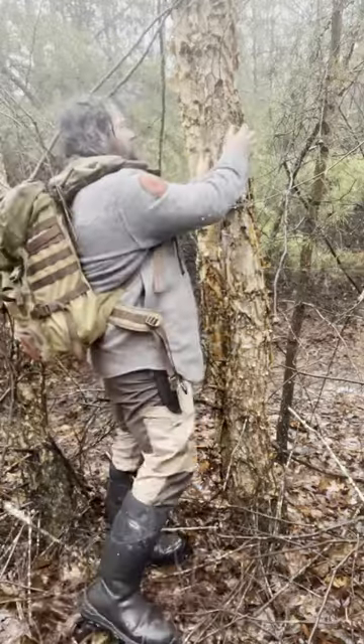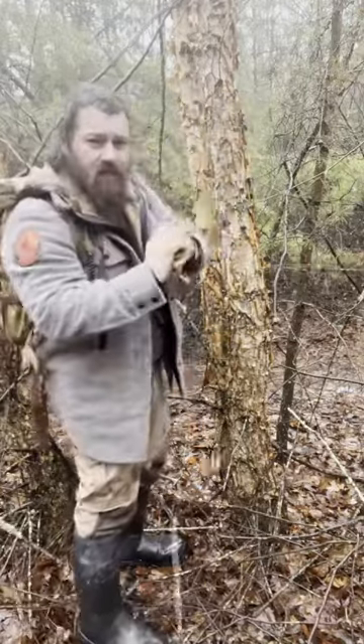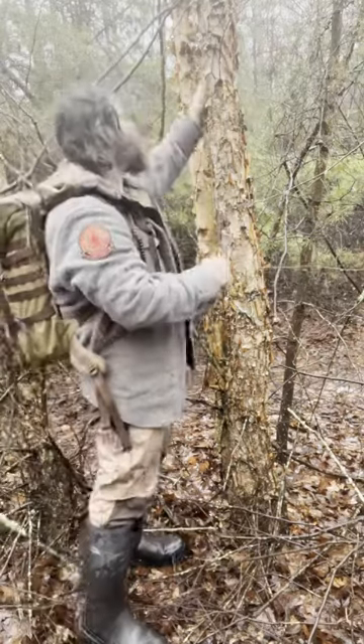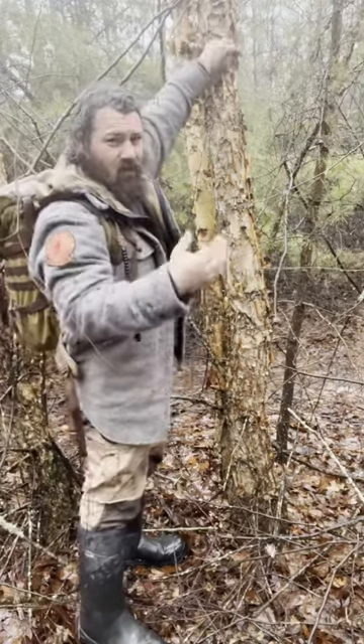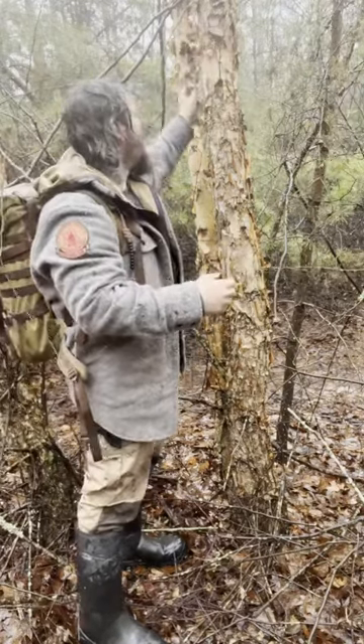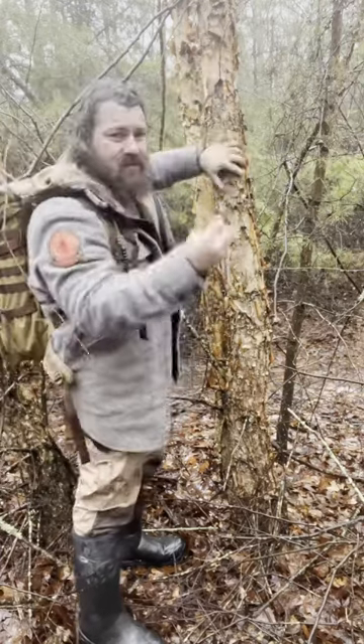First, we're going to gather our tinder material. Gather up a bunch of this birch bark — don't skimp on it. We want that initial flame that we create to last as long as possible. We need a long flame to dry out our sticks so that they'll combust. So get all of this that you can handle.